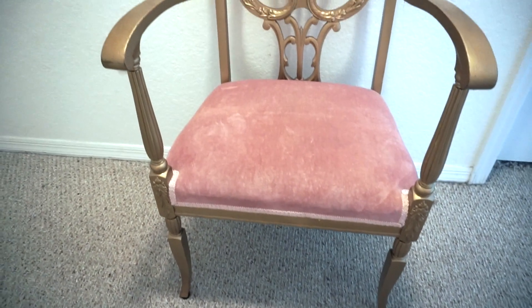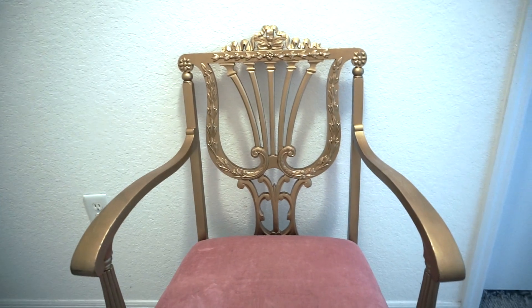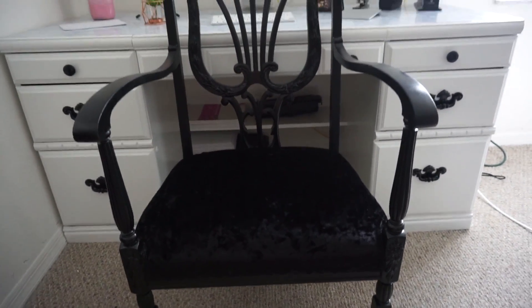Hi everyone! Today's video is going to be a simple and really affordable DIY — how I transform this chair to this. I hope you guys enjoy, let's begin.